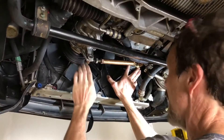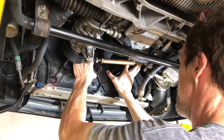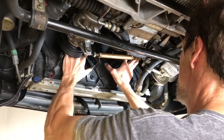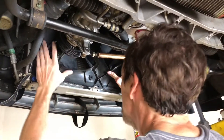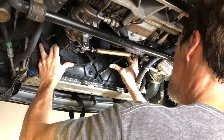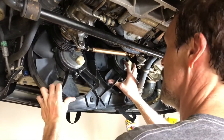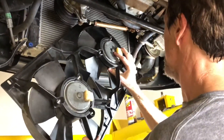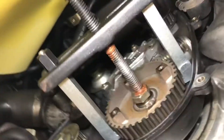With all the bolts out, the next step is to get these fans out of here. You can see they're loose so we're going to try this out — should be able to lift this up and get it out of here. There we go. They're a little bit heavy so be careful, but there's enough play in the oil line to get them all out.